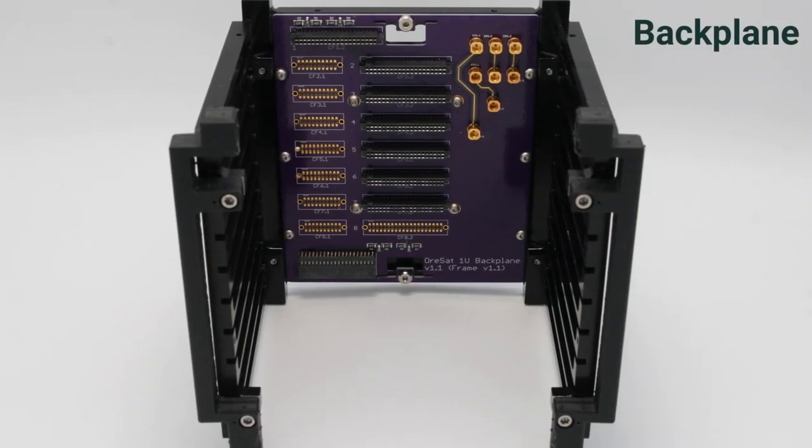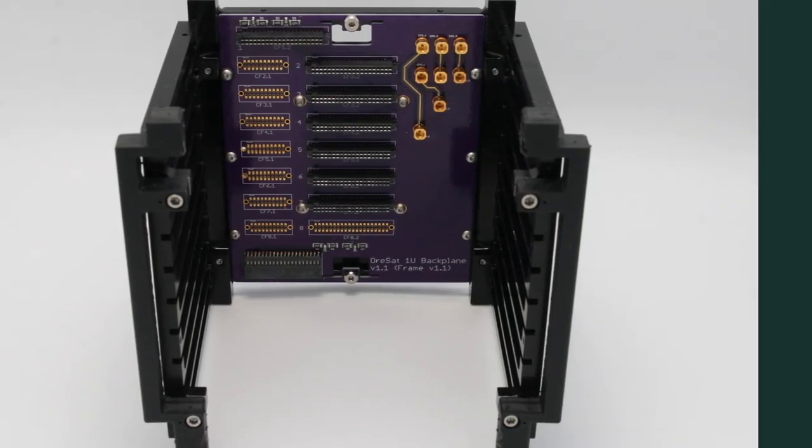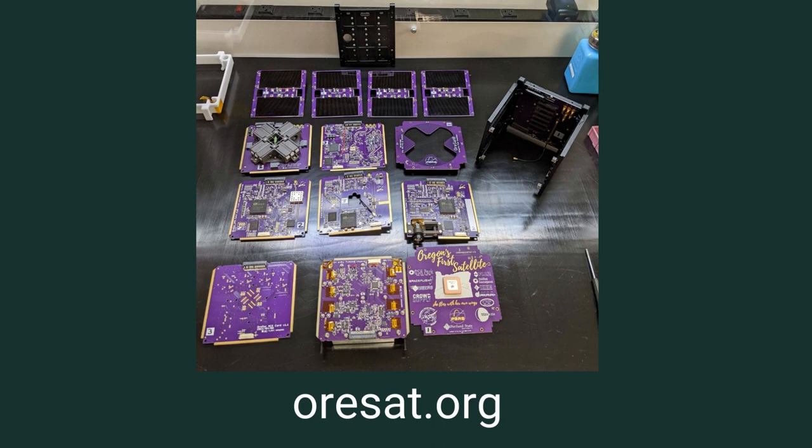Finally, the majority of these systems are attached to our backplane. All of the subsystems have been designed by students, and more information can be found on our website at orsat.org.